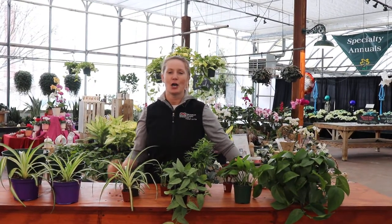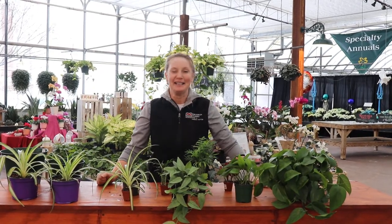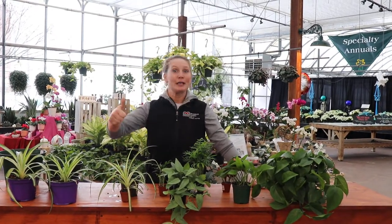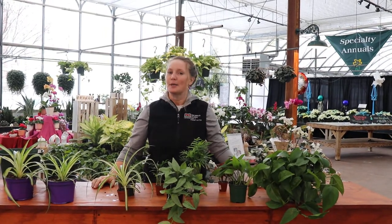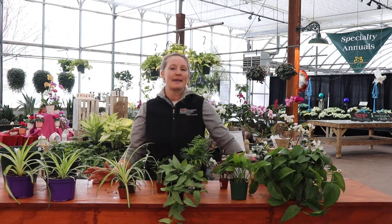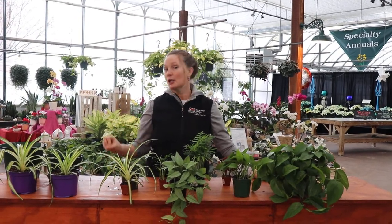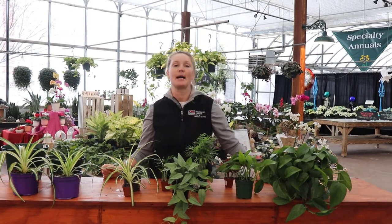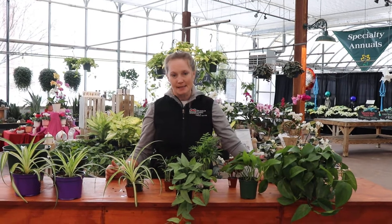Number one, there are no green thumbs — you too can have a green thumb like all of us gardeners. Just know your ingredients; ask us, we'll help you. So when you first buy that plant and take it home, one of the other myths out there is that you're going to immediately replant it. Well, it's in a little container — I better repot it. That's definitely not true in most cases.